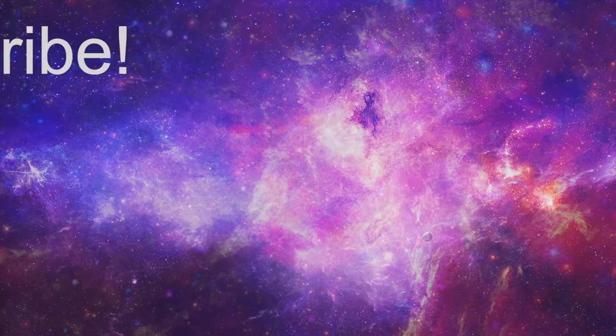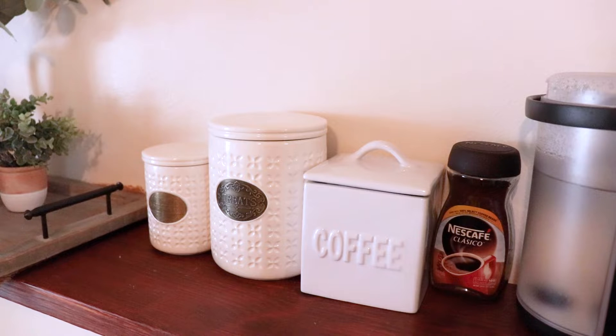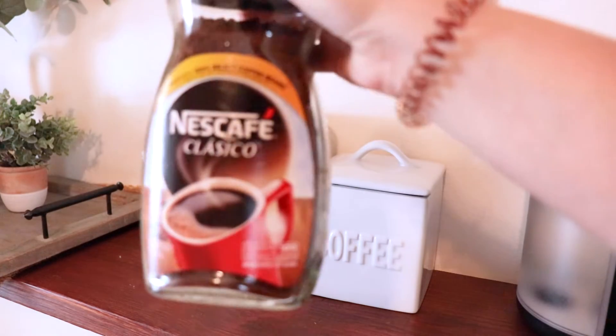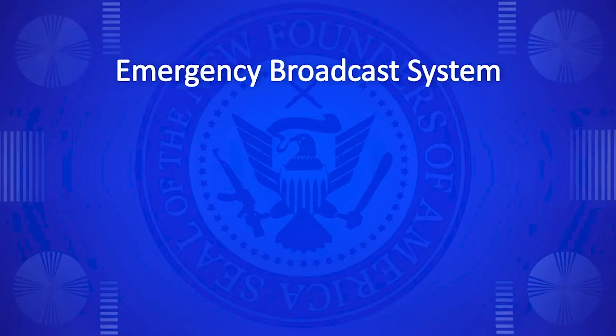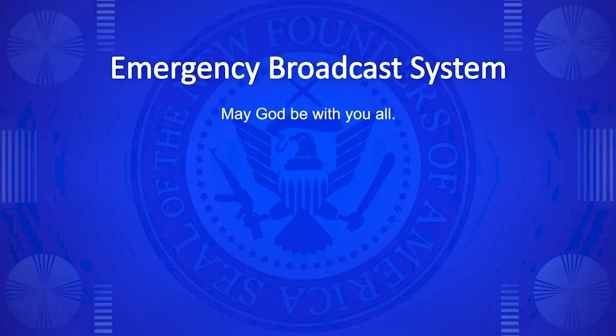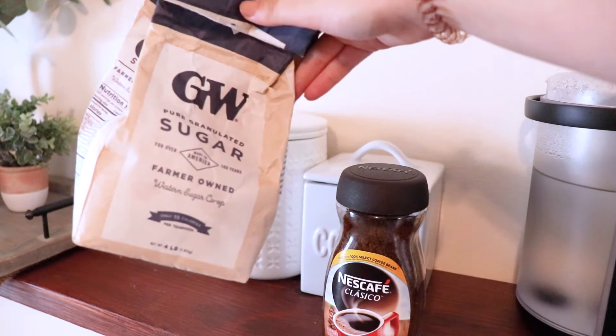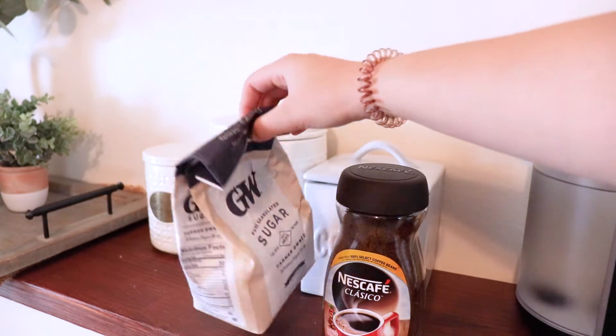I'll show you guys how to make this whipped coffee. For this we're gonna need some instant coffee — this is the one that I use. I do want to add that it cannot be brewed coffee or regular coffee, it has to be instant coffee. We also need sugar; this is white sugar. I have some brown sugar but everyone is using the recipe with white sugar, so we're gonna use white sugar.